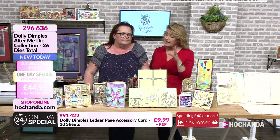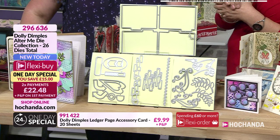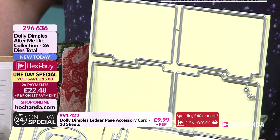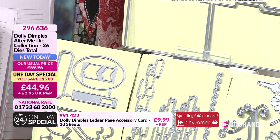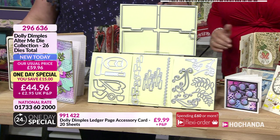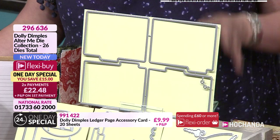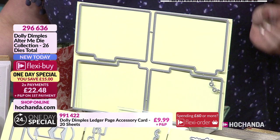When I first saw it I thought to myself, I don't remember seeing dies from Dolly Dimples before, but we have seen dies - we've got dies as well, a mix and match of things. I like these because they've got usability straight away when you look at them, with the tabs. So we've got the ledger page dies - we've brought the ledger page kits before.